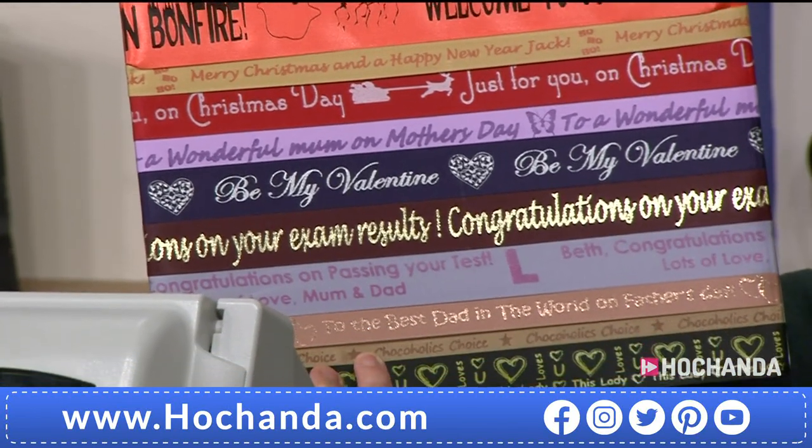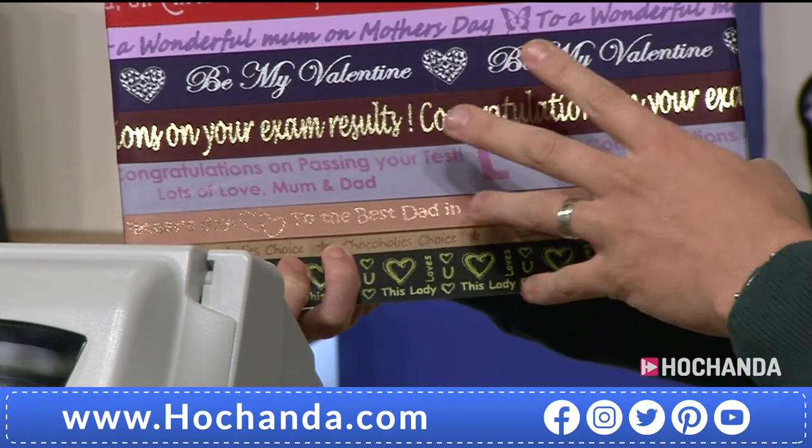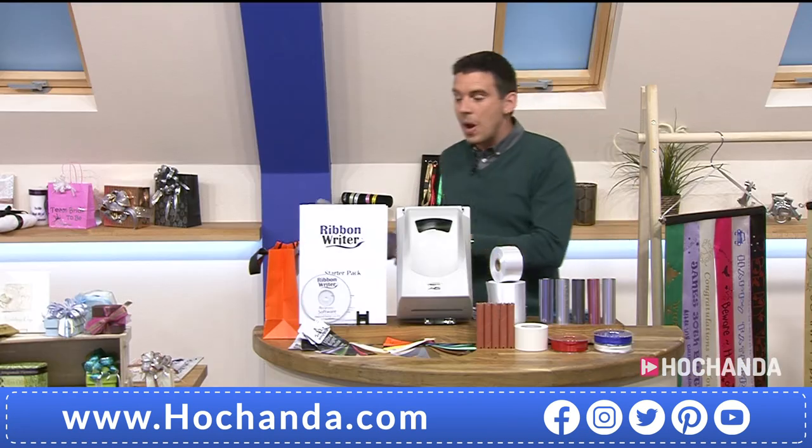Company logos, companies — anything that you want to achieve, you can now. Daughters, sons, grandsons, anything, kids' names, all in ribbon form.